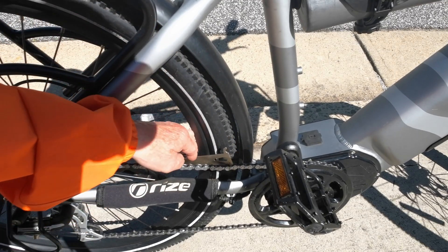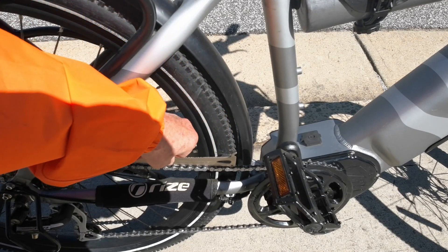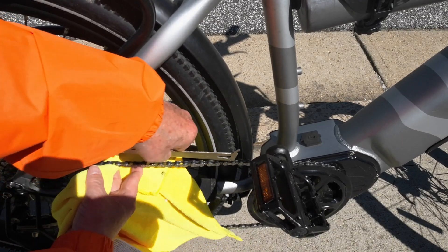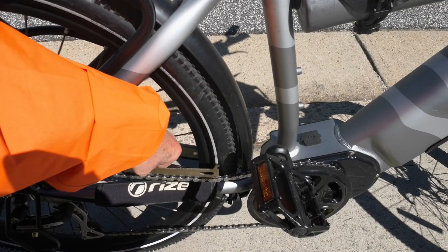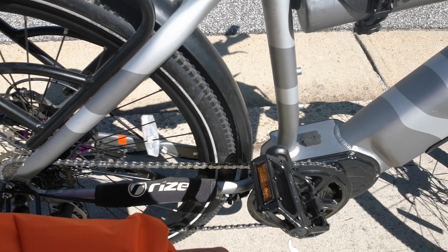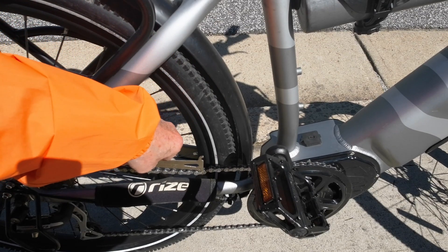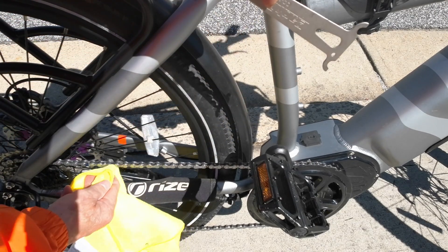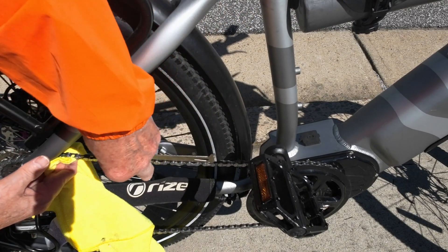I religiously maintained this bike — every 100 miles I would clean the chain, clean the freewheel, replace anything that was broken, lube it, adjust it, and re-index it as needed. And still, it only lasted me 1,000 miles. The Rad hub-drive lasted me 2,500 miles before I had to replace the chain, and the freewheel was fine. So there's a lot of difference between a mid-drive and a hub-drive on how much stress it puts on your drivetrain.